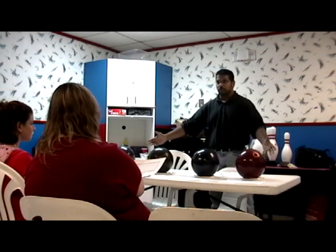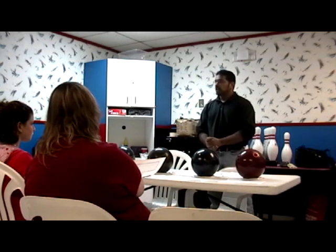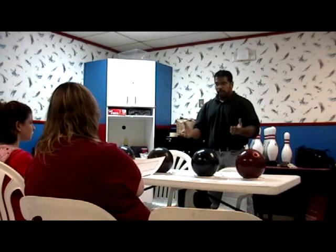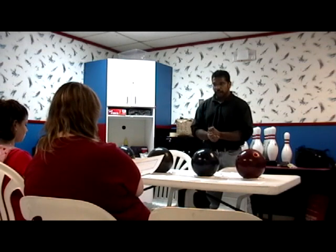I'm going to talk about how I selected the bowling balls I have in my arsenal, and I'm going to give you some tips on how to best use those bowling balls during league and practice play.